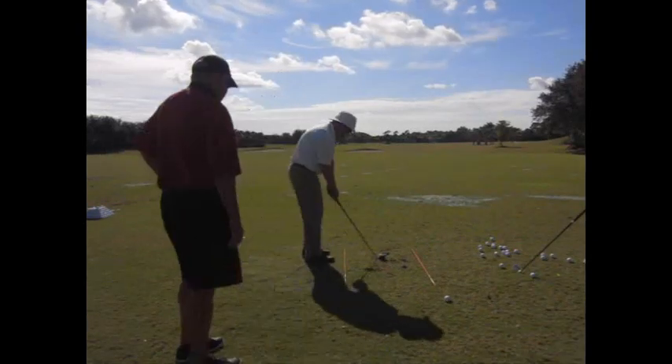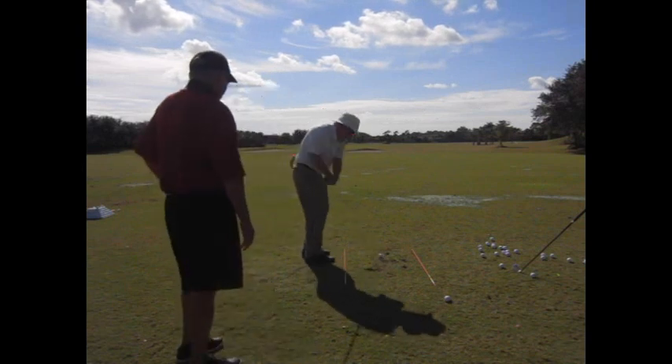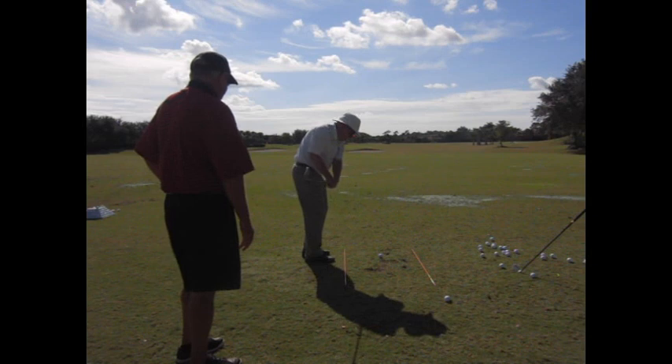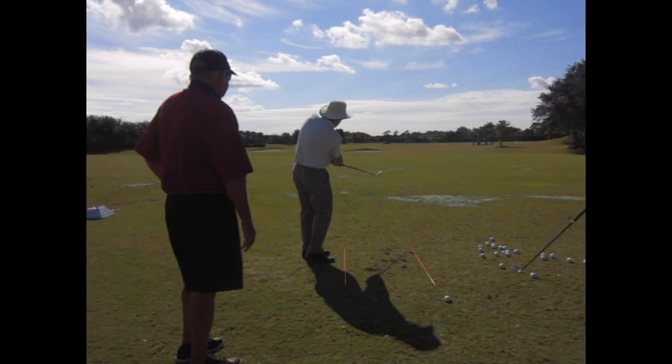Now, on the few occasions where you did hit it to the right, this is that little baby pitch shot I'm talking about. The first thing you've got to do is slow down enough to hit short shots. It's coming from the inside. There's that little baby chip. Look at the club — it's still pointing there at such a small swing.